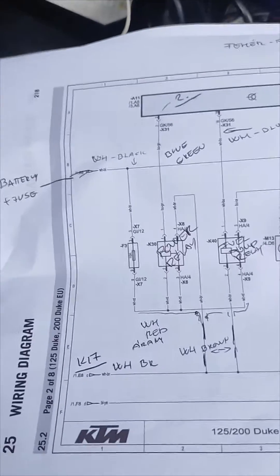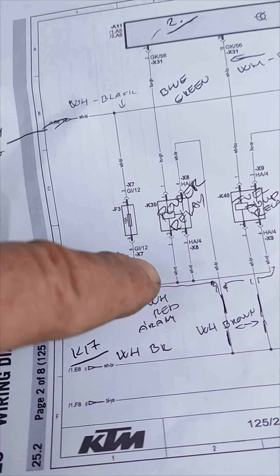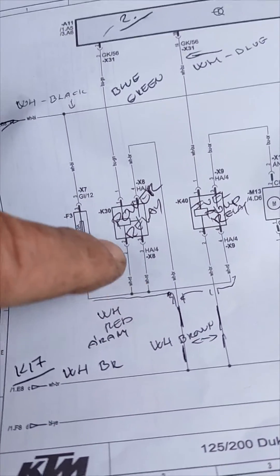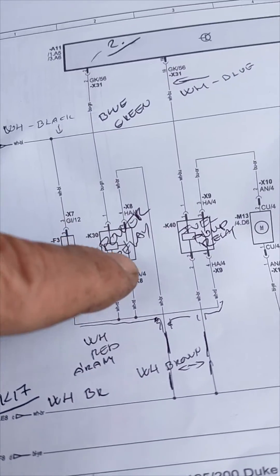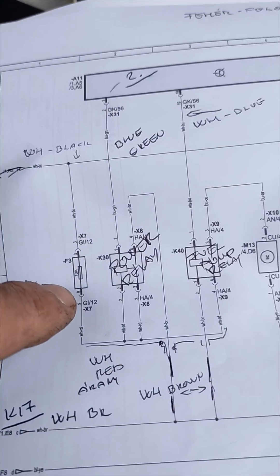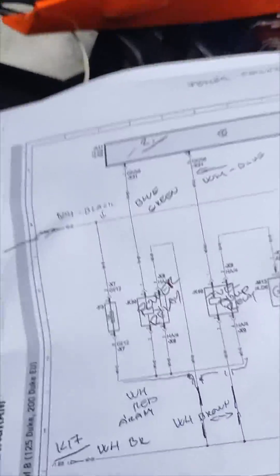The problem with the bike was this wire — the white and red wire coming from fuse 3 — which goes to the power relay and the fuel pump relay. It was broken, so I couldn't measure continuity on it. The wire splits into three ends: two go to the power relay and one goes to the fuel pump relay. I bypassed that wire by soldering in a separate wire on those three points, so the bike is under power again and working.